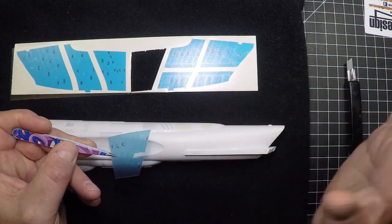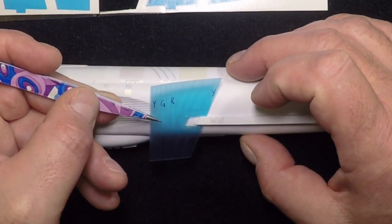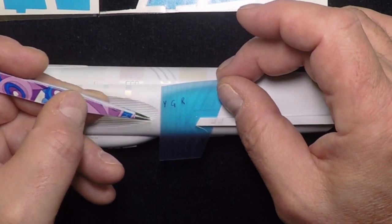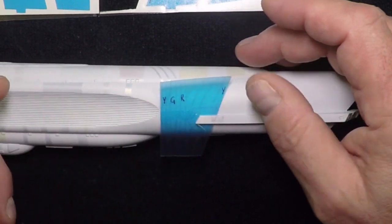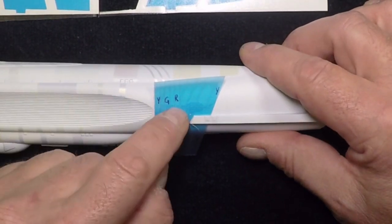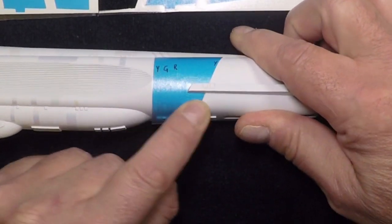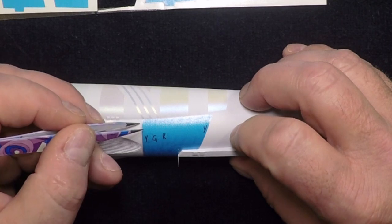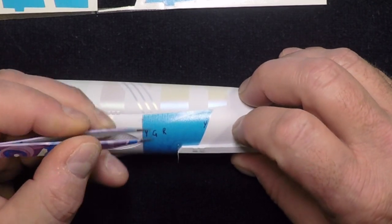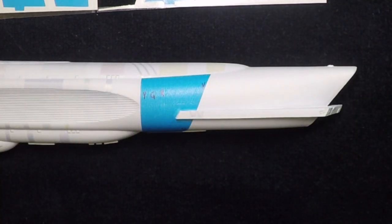The instruction guide tells you to align this perpendicular and start as tight to the wing as you can get. You're going to stick this right against the wing and let it go, then do a visual perpendicular line. When you're happy with where it's sitting, smooth it to the top and to the bottom. Once you've got that on, pull the clear off and move on to the next section.